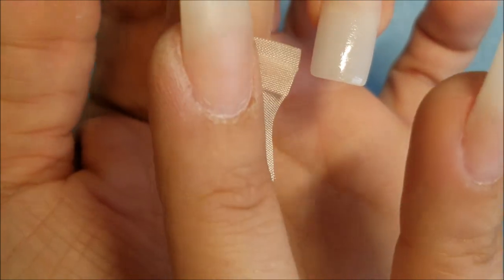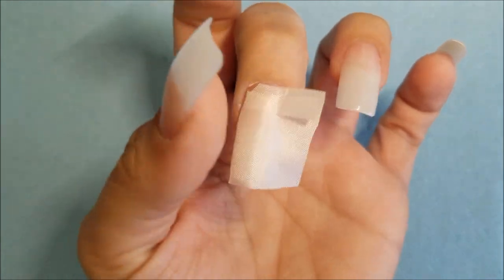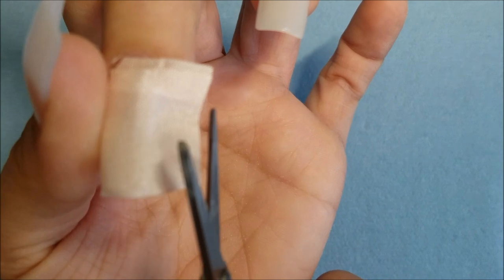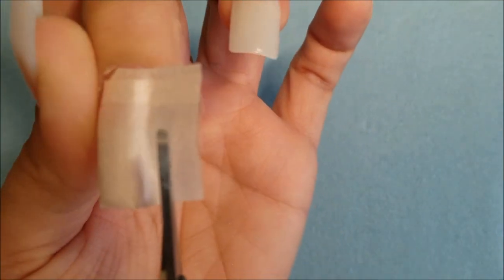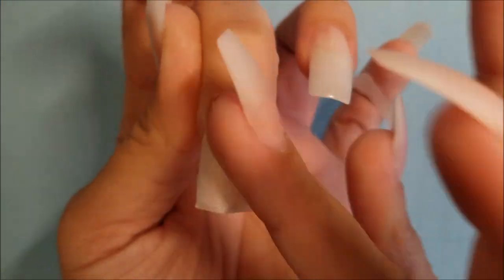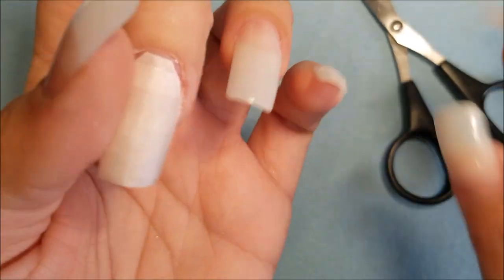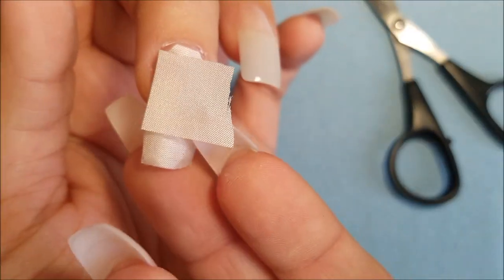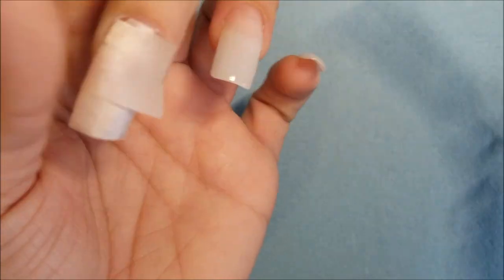So you're gonna cut right there. I like to put the rest of it here to have a little more support on the nail. Now put the scissors right against your finger at the edge and cut it right there — that's the easiest way to cut it perfectly. Since it's really long, you have to put a little piece right here to make sure it's going to be strong.